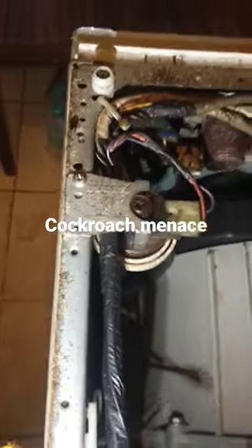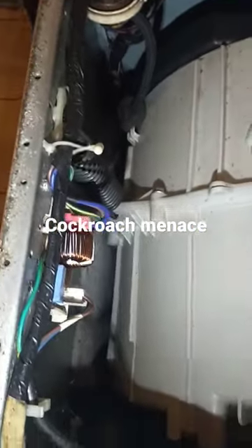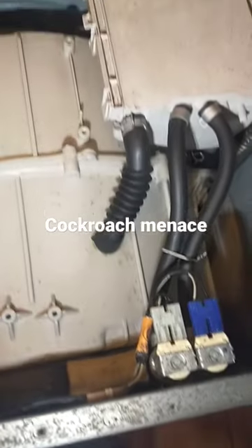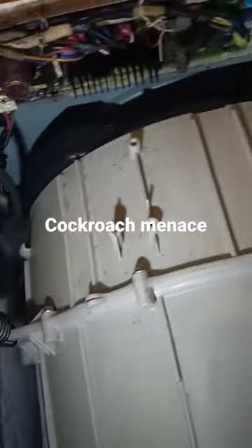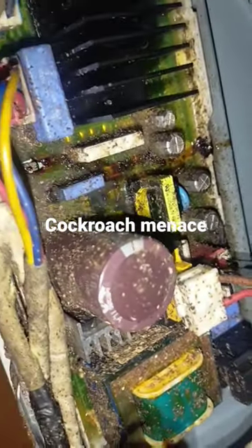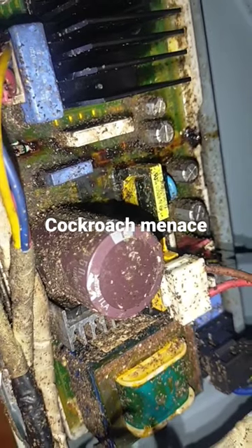This one has been affected by roaches. Roaches are a menace to any electronics. What they do is they go specifically to the motherboard and touch high voltage components, which leads to an electric shock.